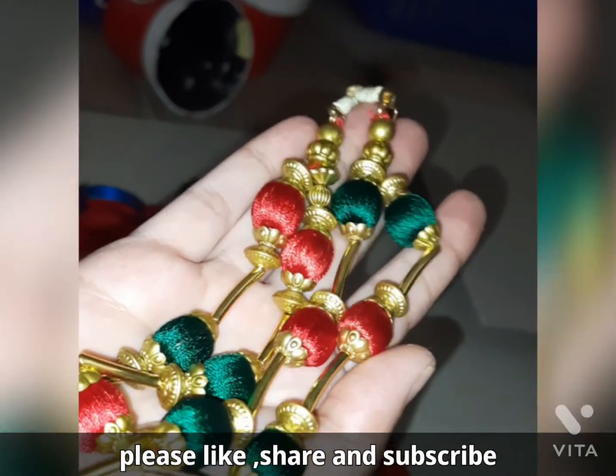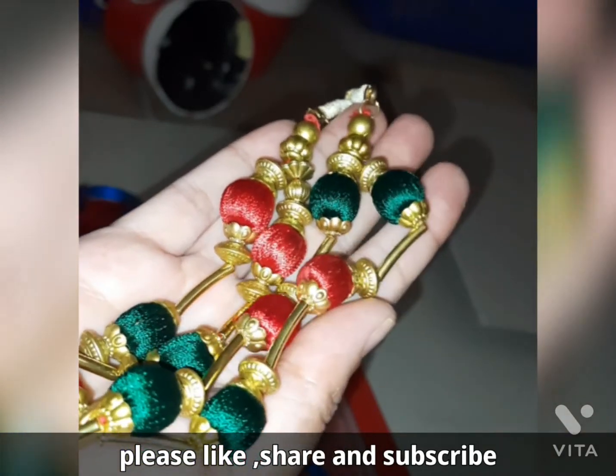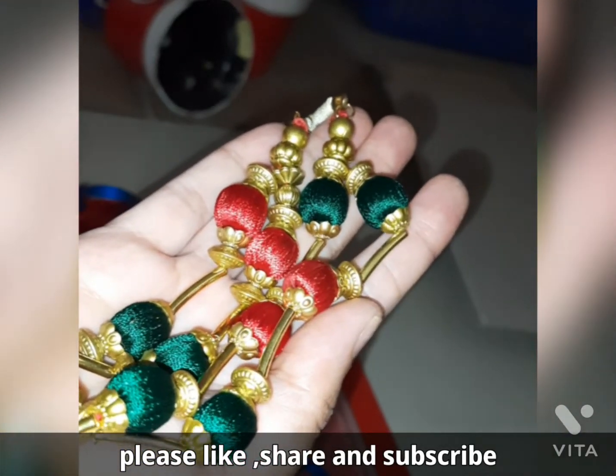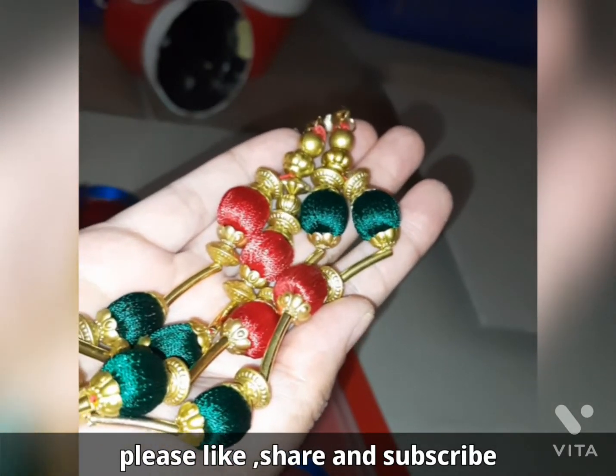Hi friends, welcome to my channel. Last time we saw how to make a necklace — today we will be making matching bangles for the same set. If you like this content, please like, share and subscribe.